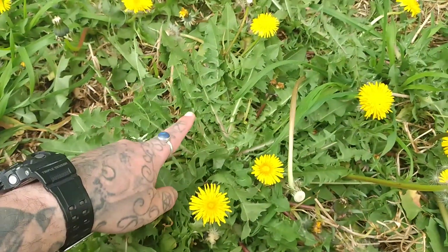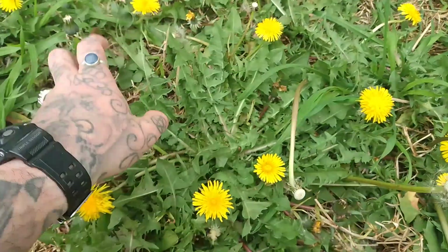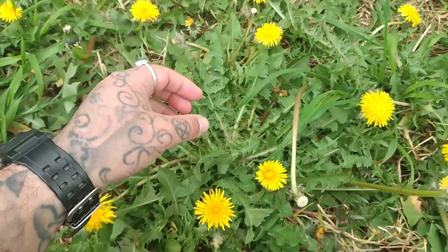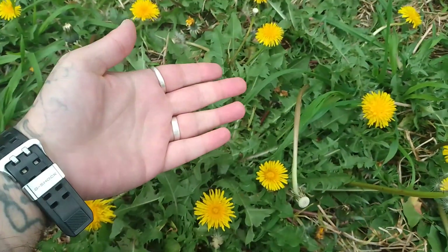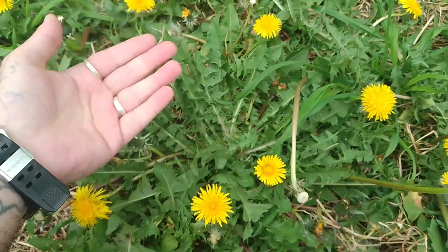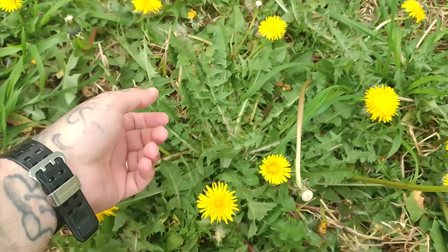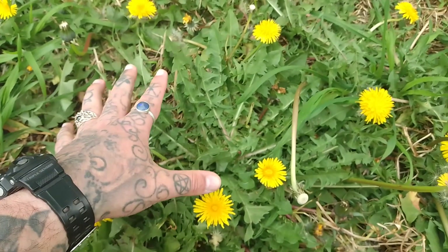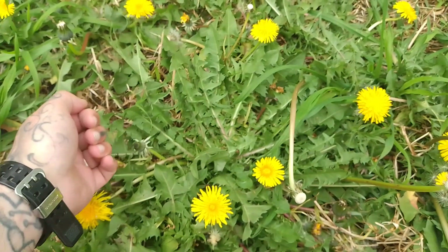You can make dandelion coffee out of the roots. Rip up the entire plant — you can eat the leaves as a salad or cooked in food — and the roots, just wash them very thoroughly, chop them up roughly, and then dry them in an oven or a dehydrator until they're crispy. Then you bake the dry roots on a high heat for about 10 to 15 minutes, and that will bake it into what looks like a coffee ground substance. Then you can use that in a coffee grinder to make dandelion coffee.